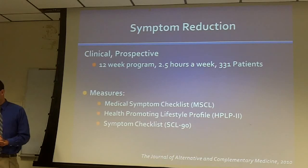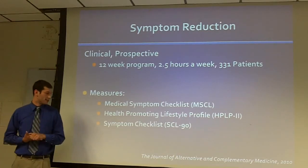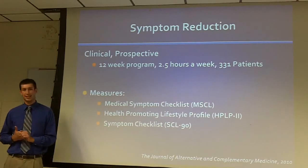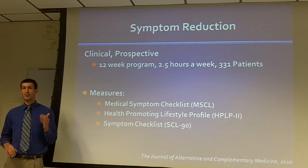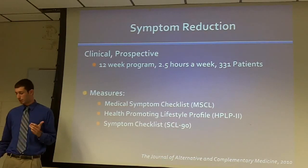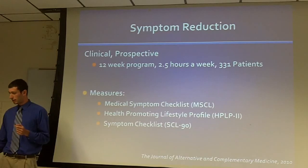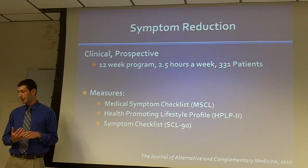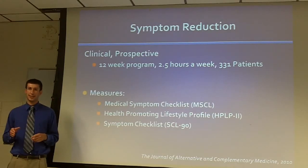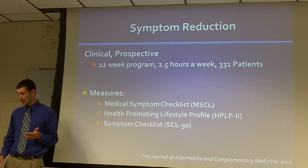The first study I want to talk about is a symptom reduction study published in the Journal of Alternative and Complementary Medicine about six months ago. It was looking at symptom reduction from our clinical groups — a 12-week program, two and a half hours a week — and it included 331 patients who participated in our clinical groups between 2003 and 2006.